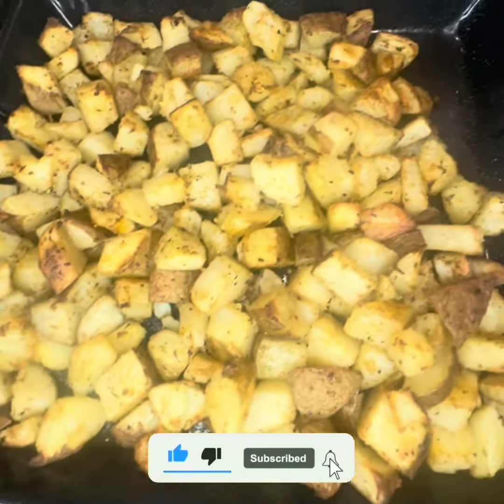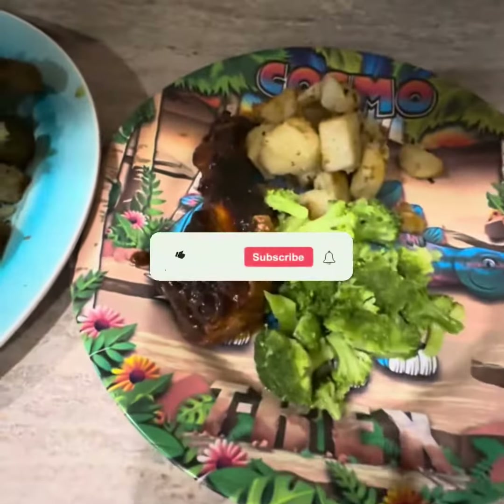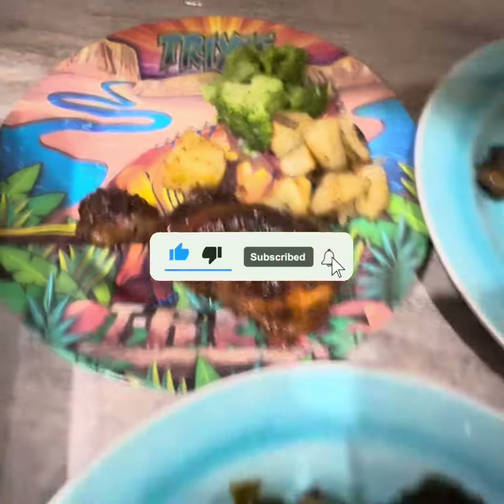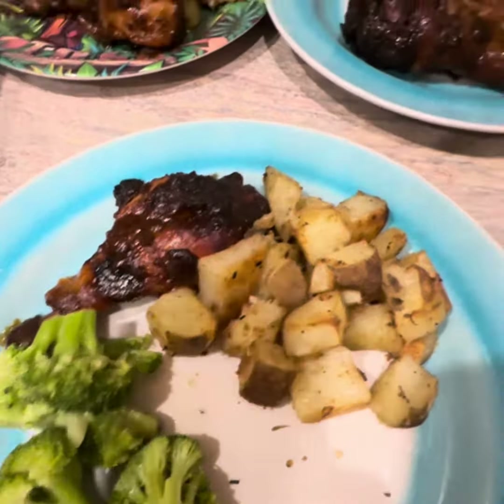All right guys, this is what the potatoes are looking like — they came out very nice, the way I wanted them to be. I'm sorry about the fogginess, I didn't realize it was that bad. This is the kiddos' plates, and these are wings right here. I might have a piece or another piece of chicken, I guess.